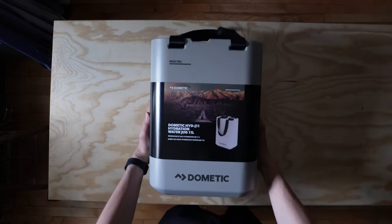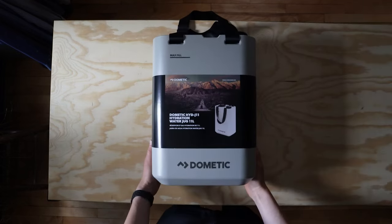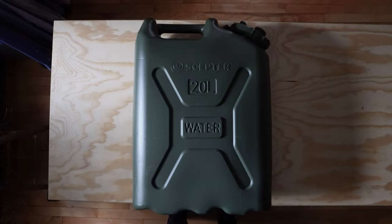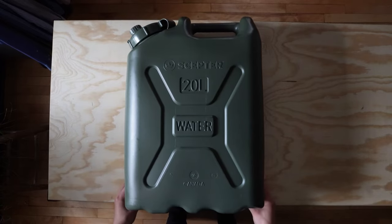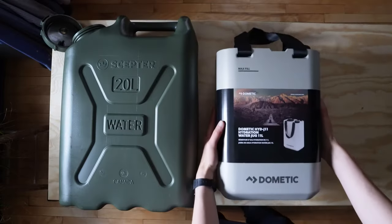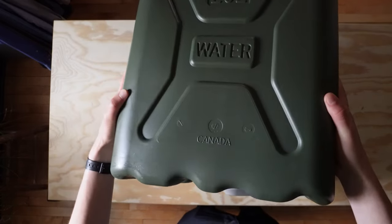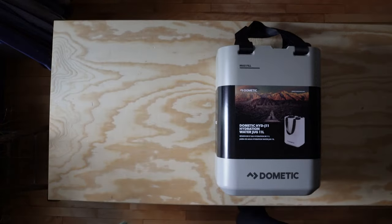So in walks the Dometic 11-liter water jug. I actually saw this water canister at REI when I was going to pick up the spigot attachment for the Scepter five. At the time REI only had the slate color — a dark gray — and that felt like it was going to attract heat too much, and being almost half the size of the Scepter, I decided the Scepter would still be the best bet for our trip. I kept thinking about this canister though. Don't get me wrong, the Scepter is still staying — it was a huge win for our extended trip — but I wanted something lighter weight, lighter in color, that would dispense water easier so my partner could handle it solo.